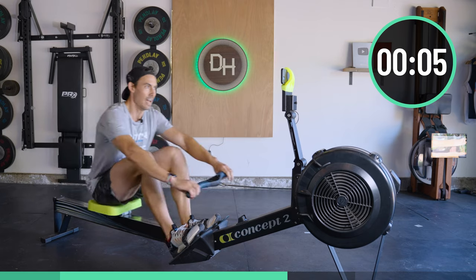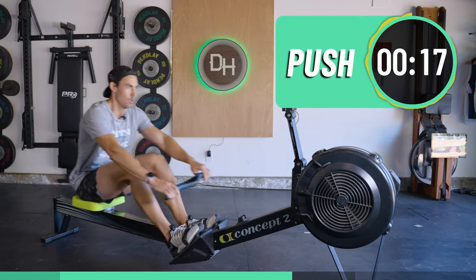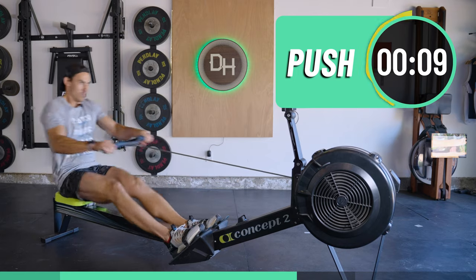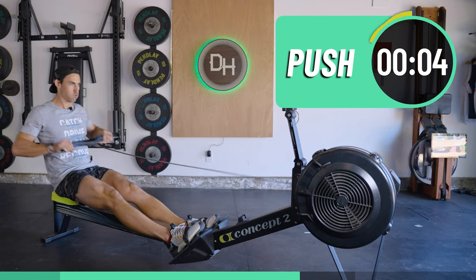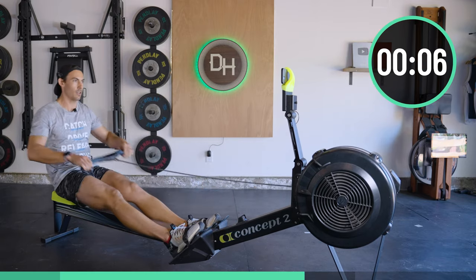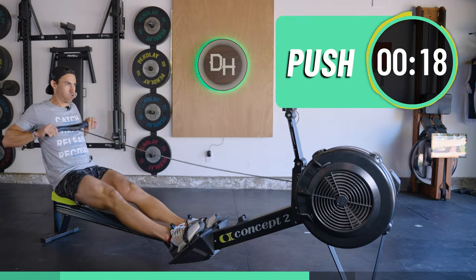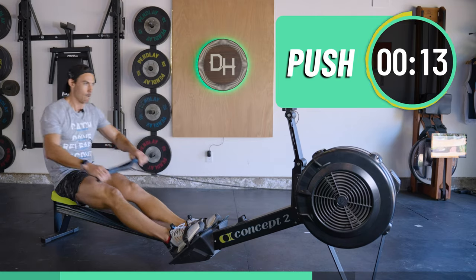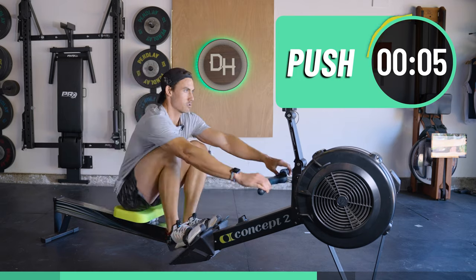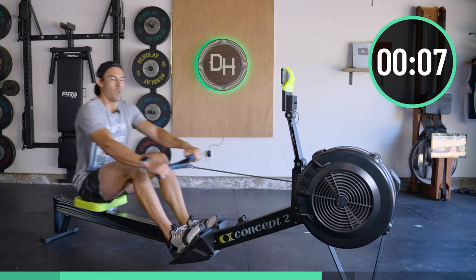We're halfway through — that's 26. Three, two, one. Three left, come on, you can do it — dig. Find more push, not more rate. Squeeze with those legs. Two to go, I'm feeling the tingle, come on.